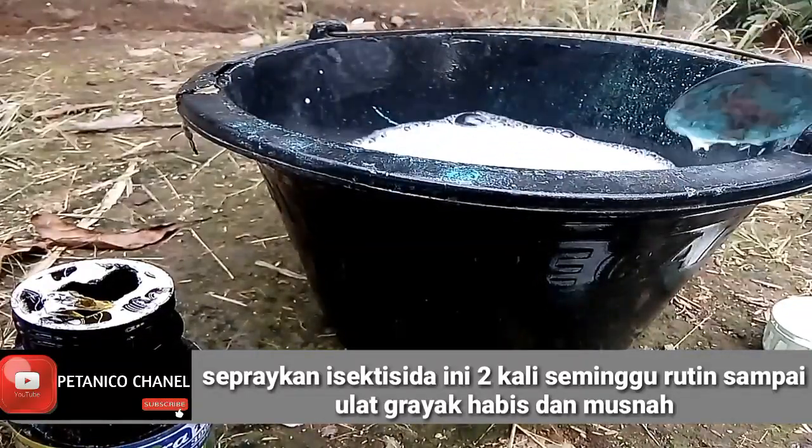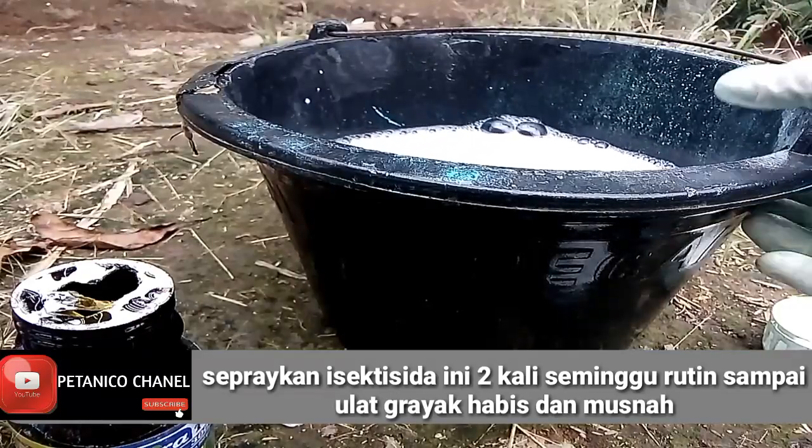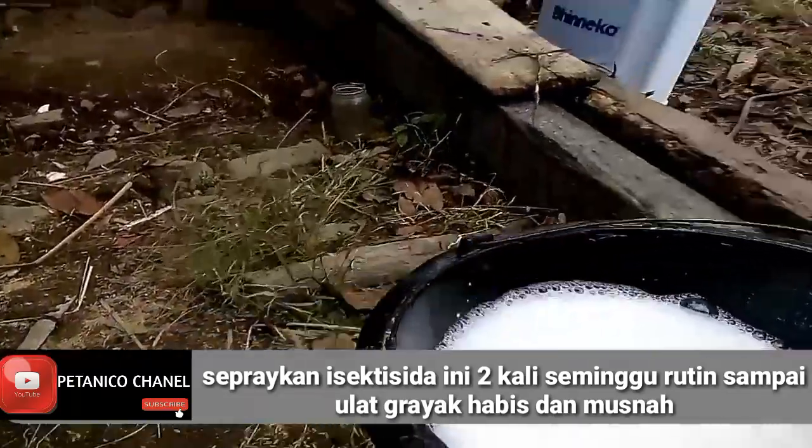Jadi saat sekarang ini kita masukkan dulu ke dalam tangki penyemprotan isi 16 liter.